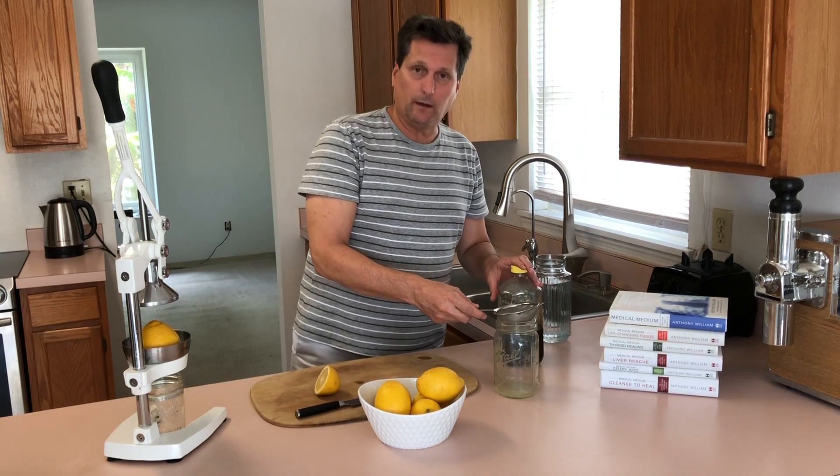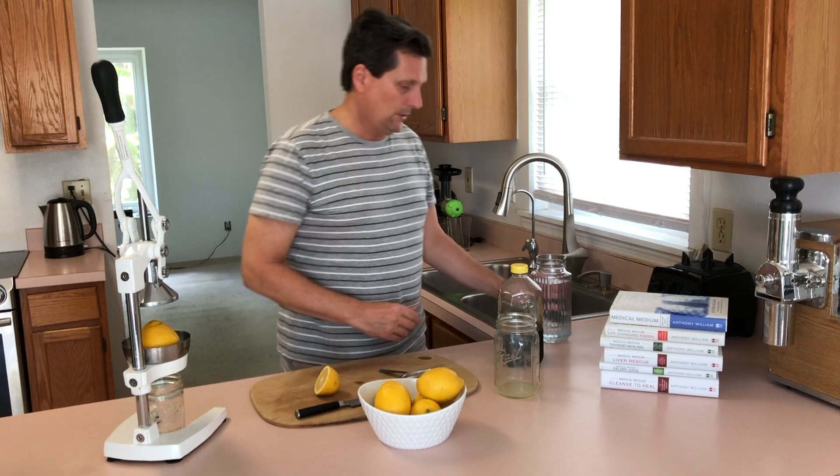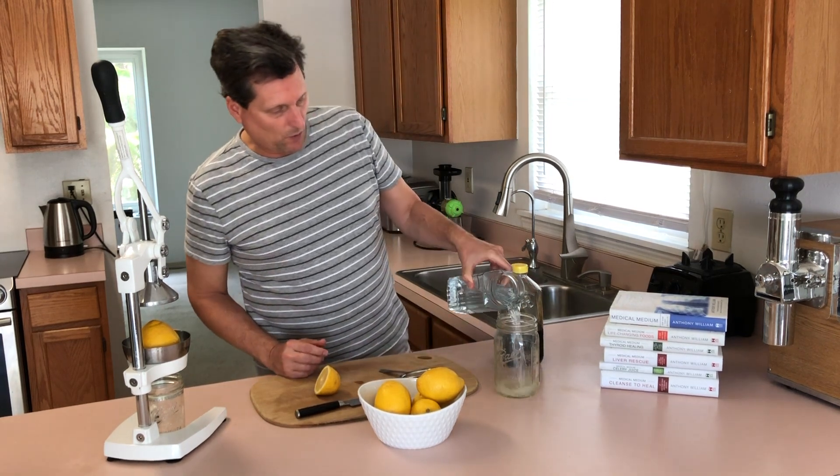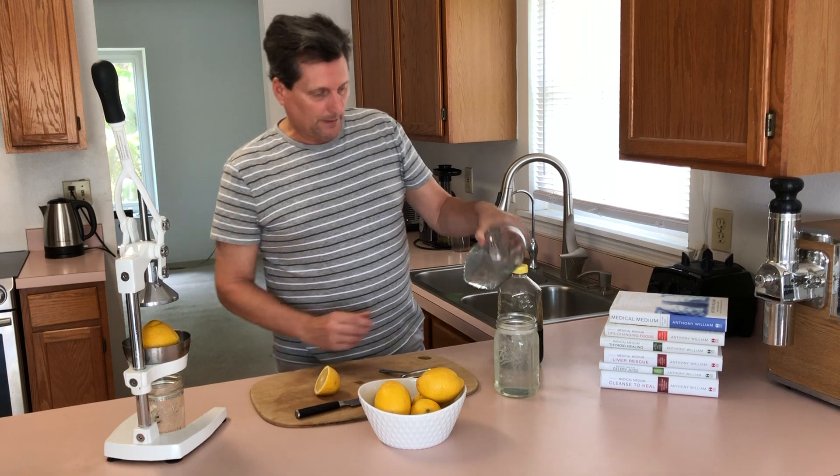Now you can add honey, and that will give your liver some food, some glucose. We'll add our 32 ounces of water. That's our lemon water.